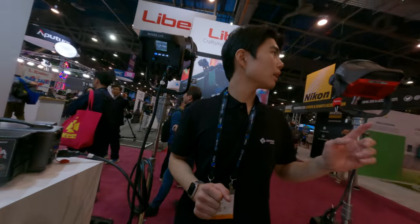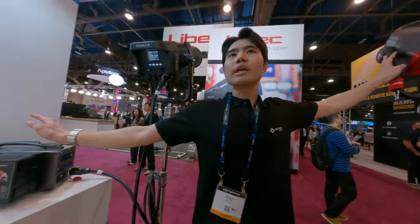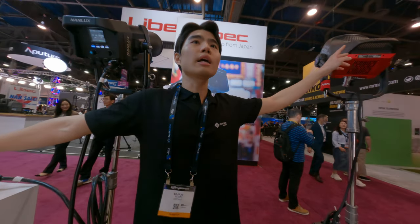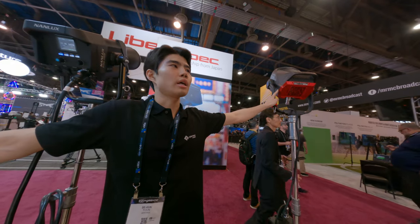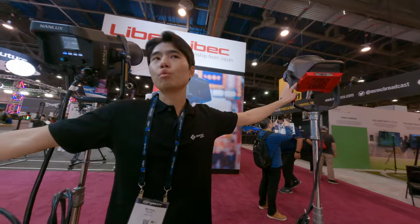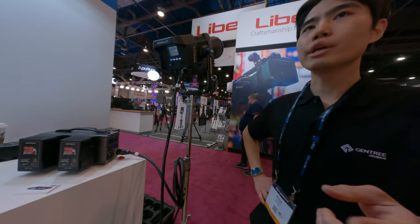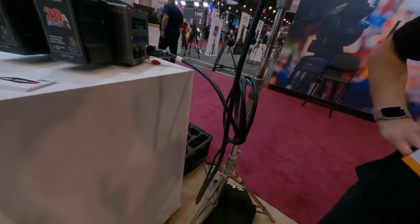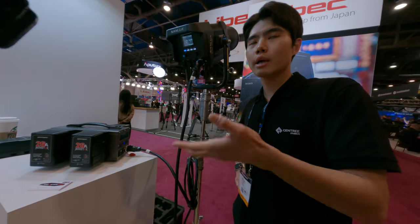Let me explain. For this one, it can only power just a single light. But when it comes to the Aperture 600, you can operate two — just one device. And it will be 15 minutes when you use it with the Aperture 600 and turn them 100%, it will last.